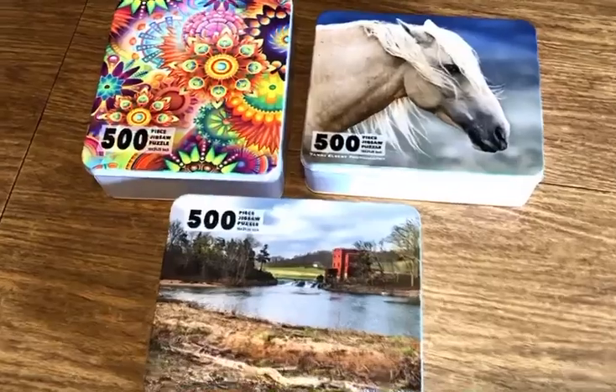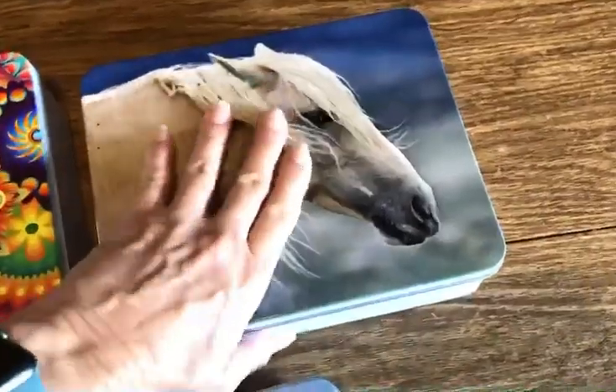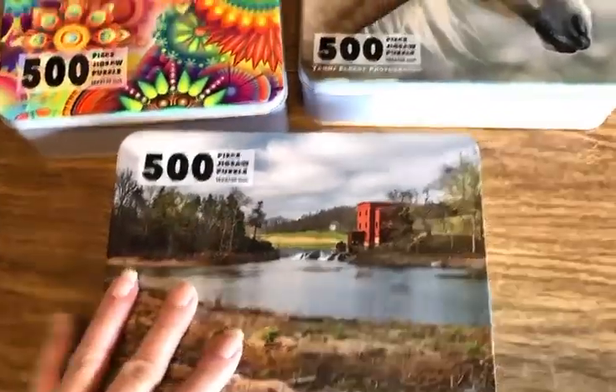When you order a puzzle from Picks on Puzzles, every puzzle comes with a metal tin for storage. They're six and a half by eight inch metal tins. They're nice and sturdy and they protect the puzzle.